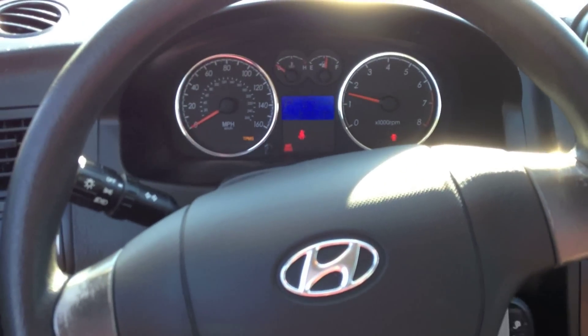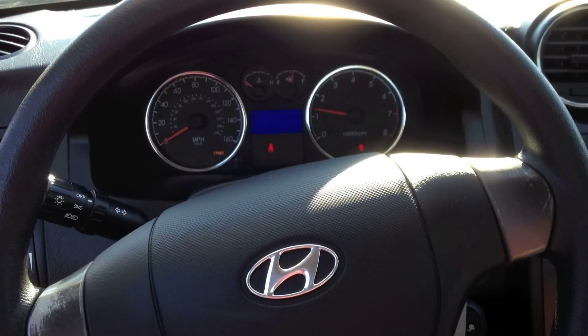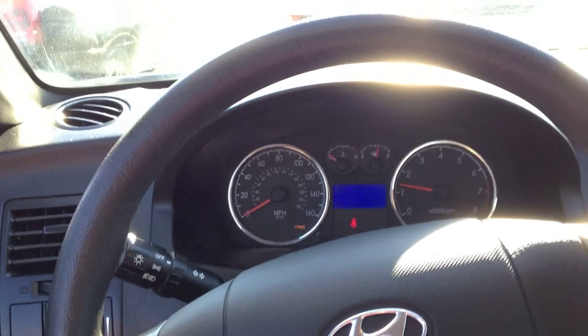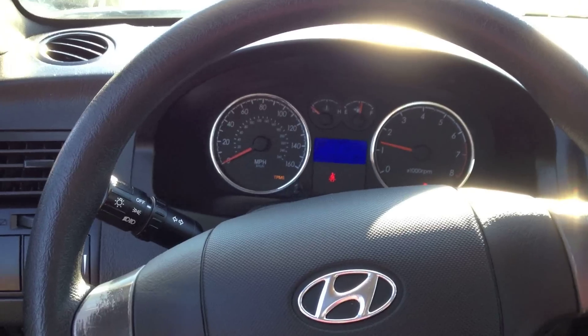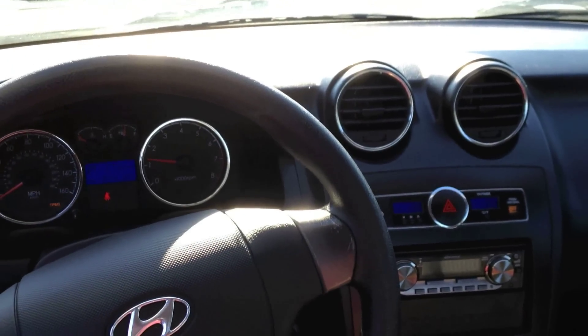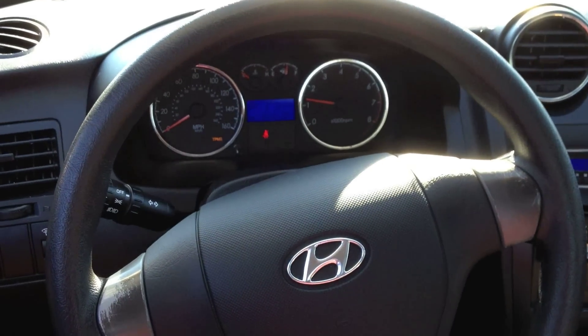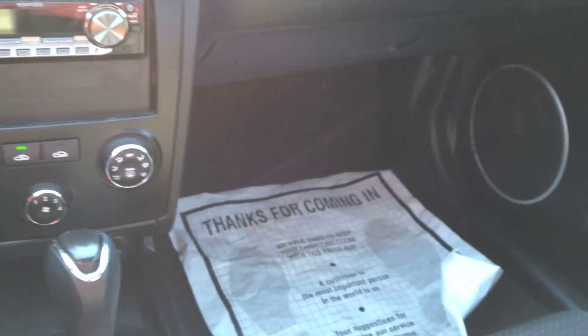I thought we were going to start — that was a close one. Oh please, door chime, shut up. It just got louder as soon as I started it. I'm just going to have to keep my camera up towards the headliner. So again, this is the first Tiburon ever done. For starters, this car is rather small inside. I actually had to put the seat almost all the way back, and I'm rather uncomfortable really. These seats are quite firm.